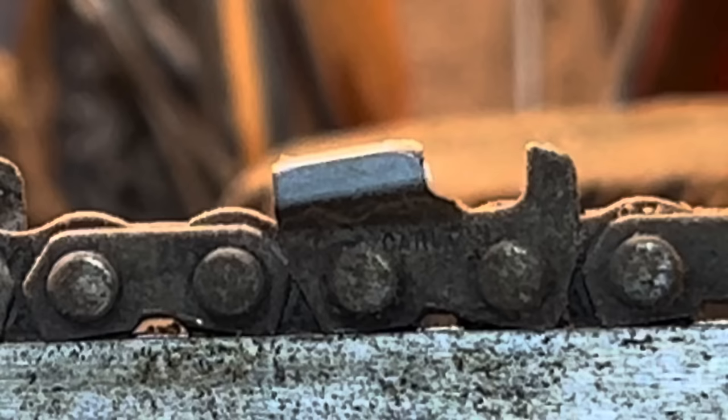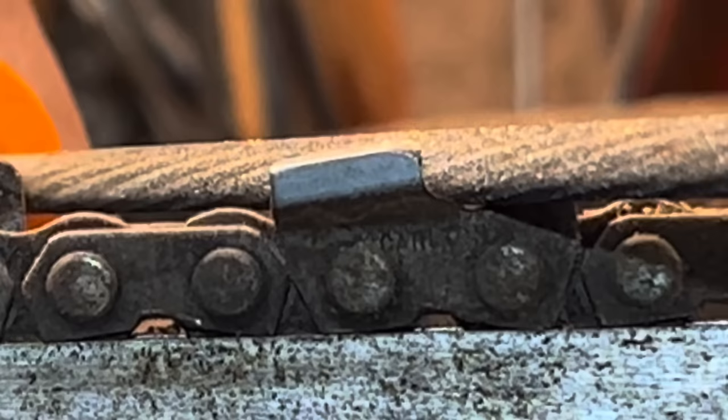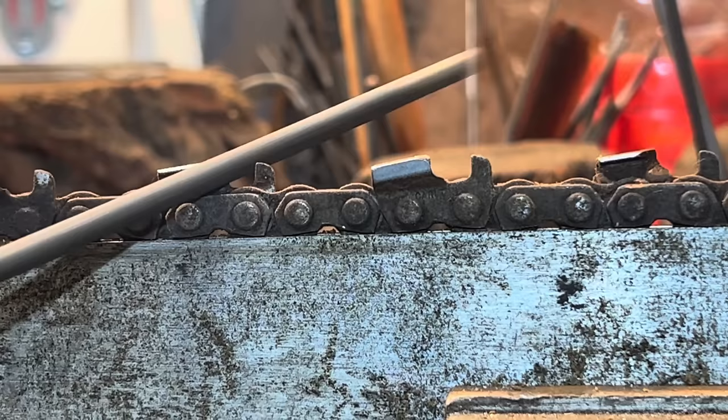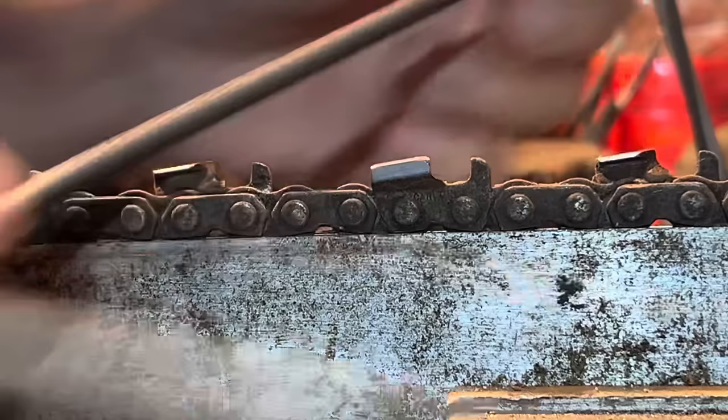And that is your 730 seconds file. You see what's going on here? Did you hear that click? He's missed the gullet and he's roading up, and he's creating what this is - he's creating a ski jump. Friends, this is a 730 second file. So he stands over top and he looks down and goes, I'll get this sucker sharp and we'll get this going.